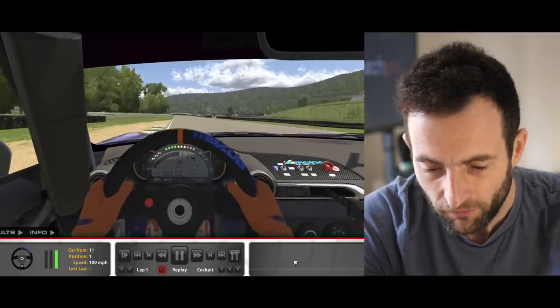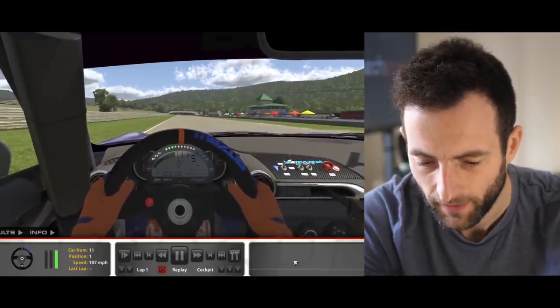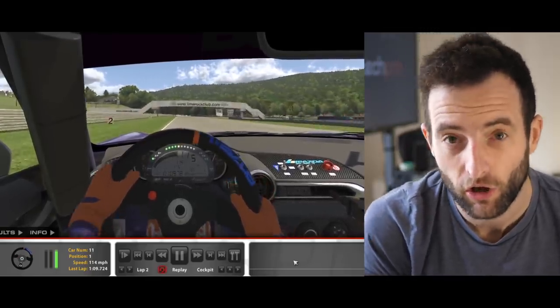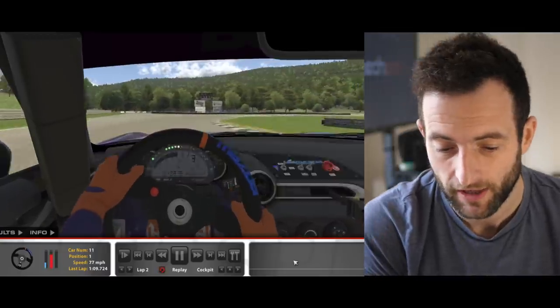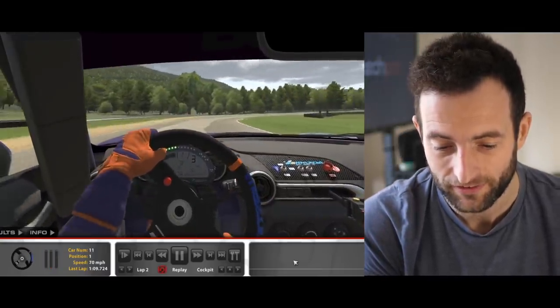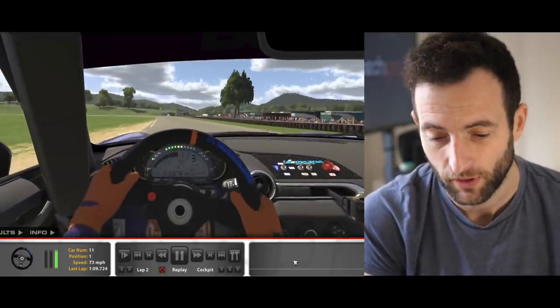I'm driving the Mazda Global Cup car. It's very realistic — I've driven these Mazdas a lot in real life and the way this car reacts and the amount of grip it has is very similar to the real world.